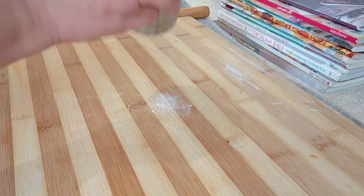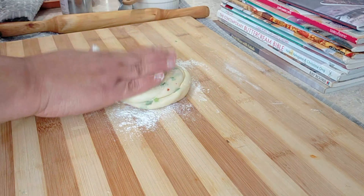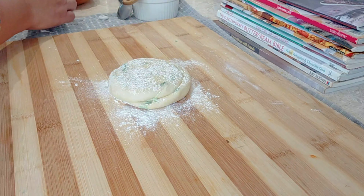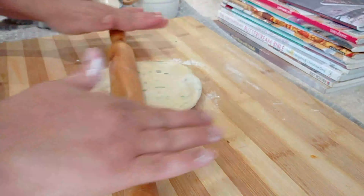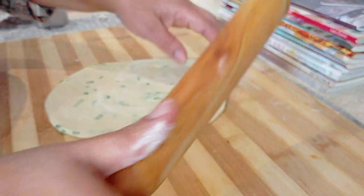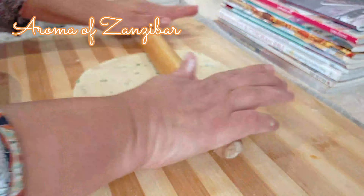Now we are ready to start rolling the chapatis so we can cook them. Please make sure you've got your pan on the heat — I like to keep it on medium, not too high and not too low. While I'm rolling the chapatis or paratas, I want to remind you that I've got all the ingredients mentioned in the description box below, with quantities in grams as well.